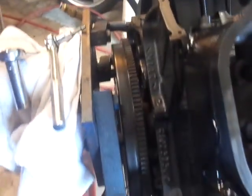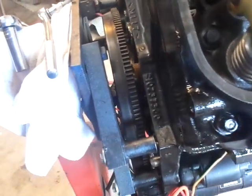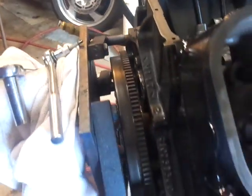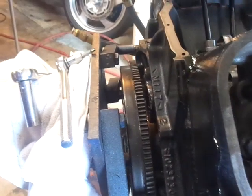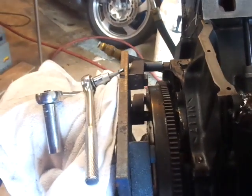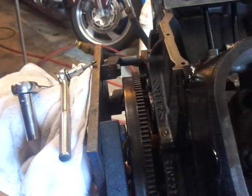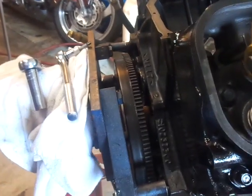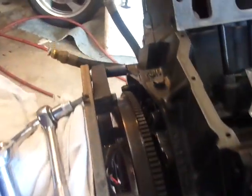Still irritating, but I learned something with this. The last motor I had in here I didn't have a problem, but it was a small block. Big blocks are bigger, so that's where my problem is.